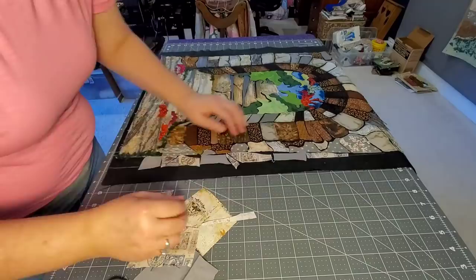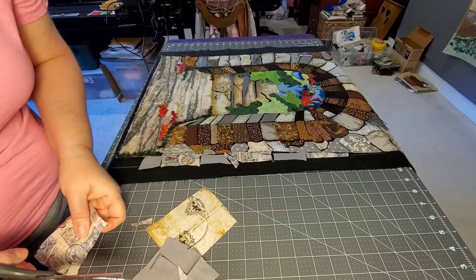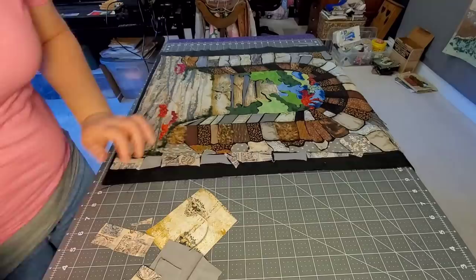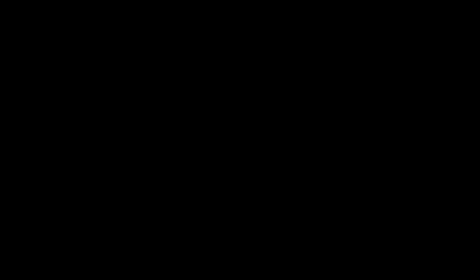I have not backed this fabric with fusible and I'm not using any freezer paper. I'm just cutting some fabric scraps and fitting them in. Once I fill in this section, I'm going to take some glue and just glue baste these pieces down with just a small little dot of glue. At this point I've moved this quilt around and around — it's not getting moved around anymore. The glue is going to dry, and then we're going to make our quilt layers.